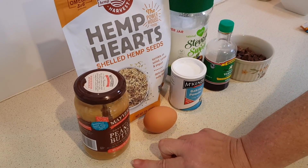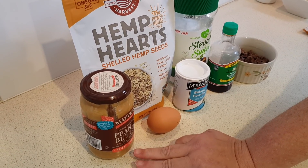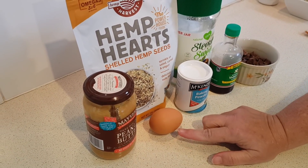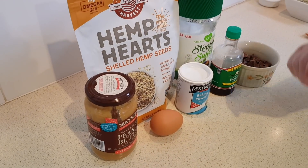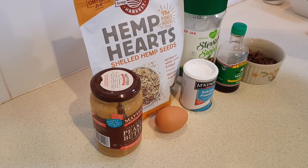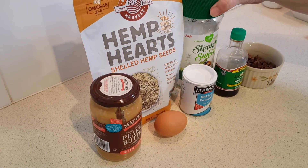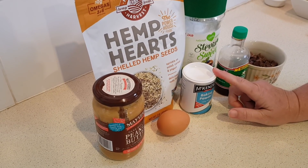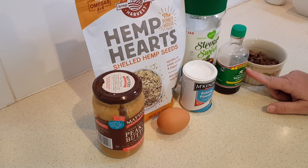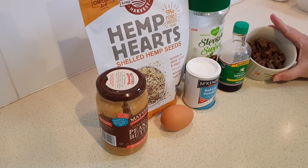So what you're going to need is one half cup of natural peanut butter at room temperature — no sugar added basically — one large egg, a half cup of hemp hearts which are just shelled hemp seeds, one quarter cup of granular sweetener of choice. You can use erythritol or the Stevia blend. Then one quarter teaspoon of baking powder, one half teaspoon of vanilla extract, and a half cup of sugar free chocolate chips.